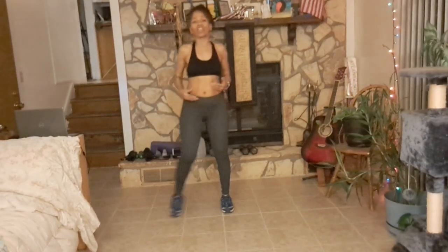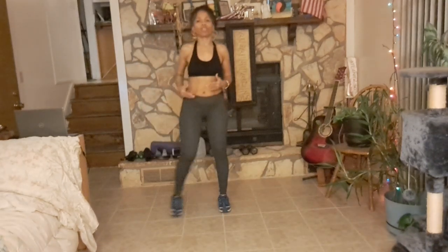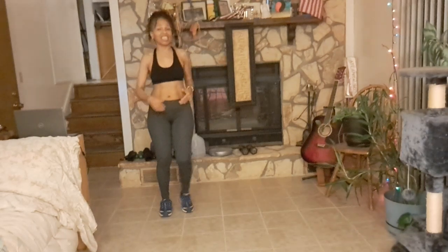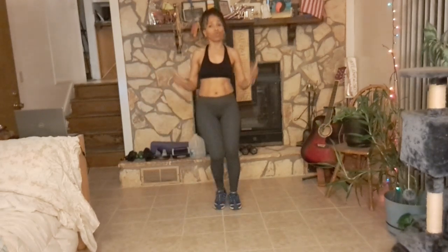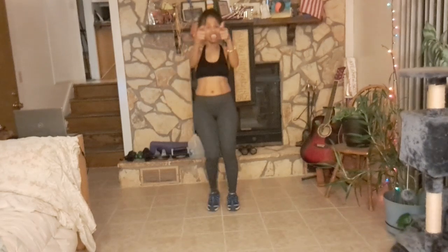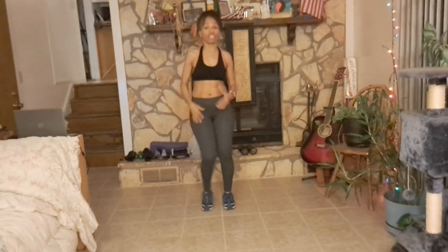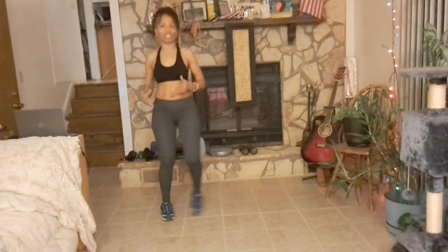So we are coming today with another two-set, 15-minute workout. 15 minutes — 45 seconds on, 15 seconds rest in between each exercise, and then we will do a 25-second rest between the two sets. So without further ado, we're just going to go on. This is your workout, and I'm just glad that you are partnering with me, but I want you to work at your own pace.